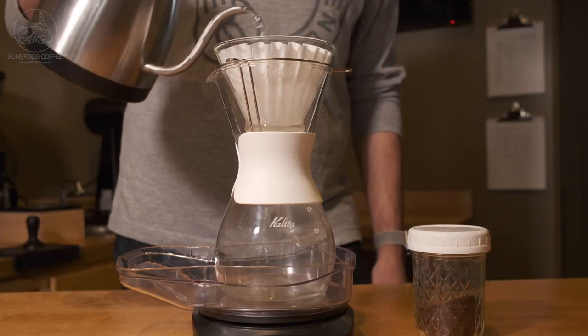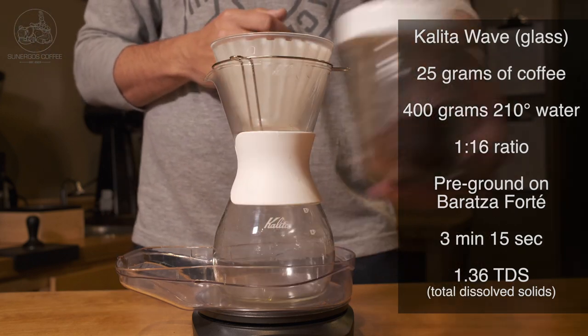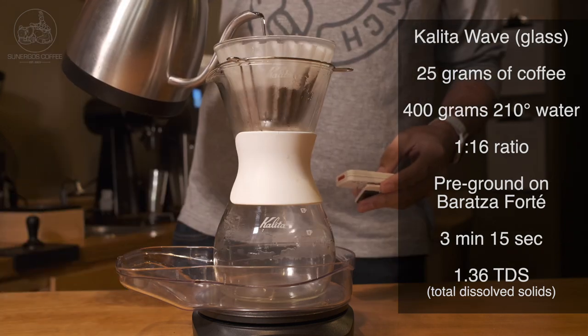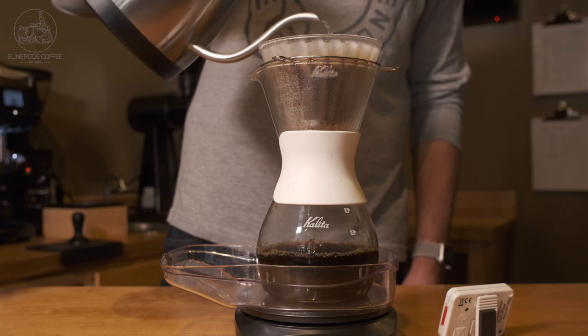I chose the Kalita because it's overall one of my favorite brewing methods. I really like the flat bottom of the filter — I think you get a lot of balance out of it when you're brewing. You keep your coffee bed consistent, so the depth of the coffee bed is always the same as you're brewing if you're pouring carefully. I also like how much balance you get in the cup.